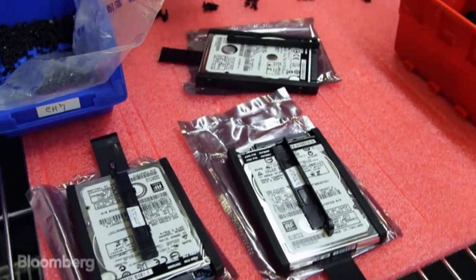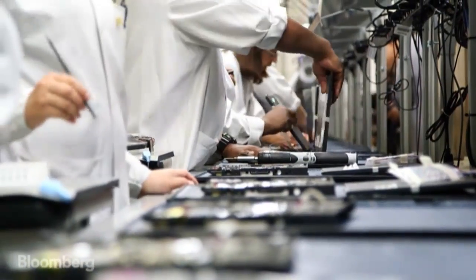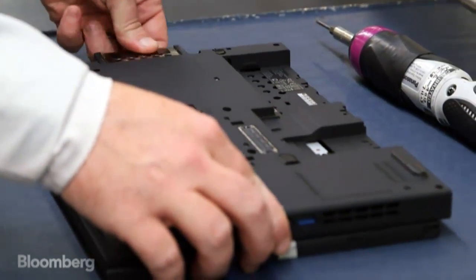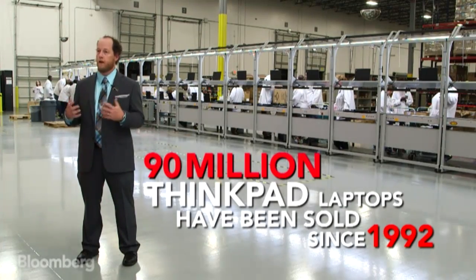From there we add the hard drive, memory, the microprocessor, the keyboard, the LCD sub-assembly which includes the camera, any wireless or Bluetooth devices, and then we connect all of the ports and route all the cables inside, which is the most tedious aspect of building our ThinkPad computers.